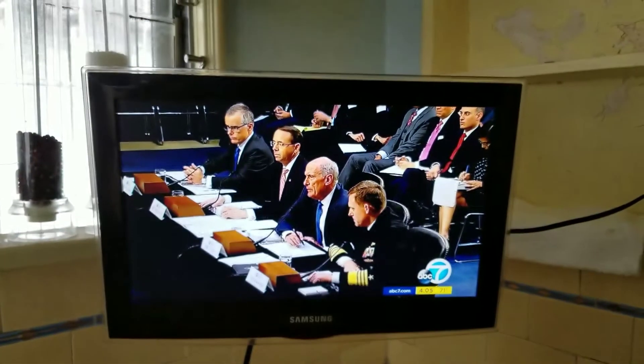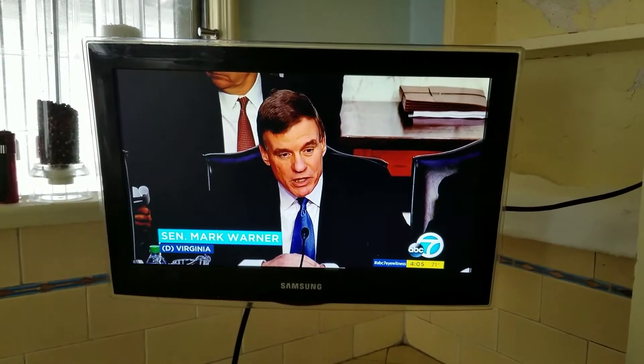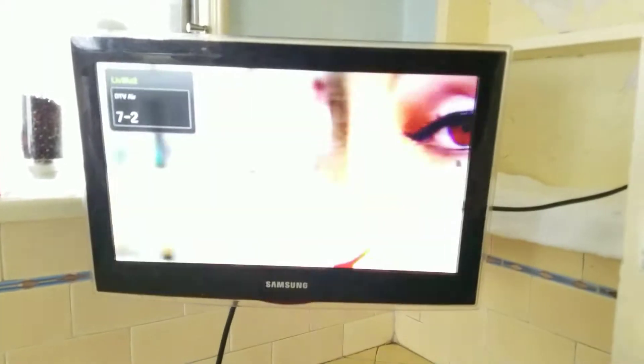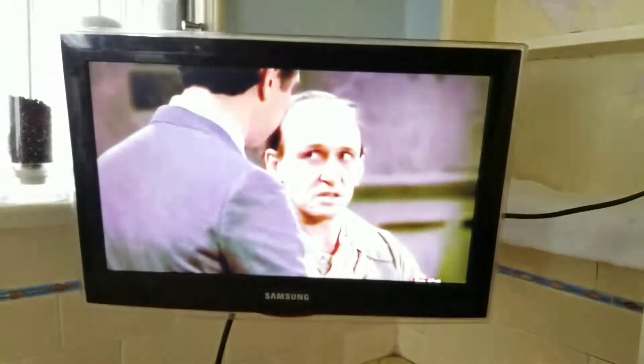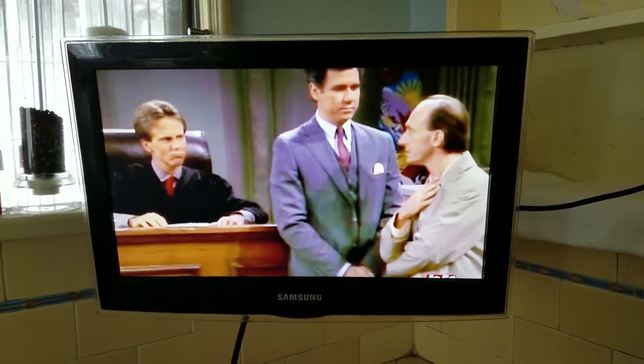Channel 7 — that's a nice channel. That's digital and it's nice and crystal clear. 7-2, crystal clear. Channel 9 — these are all the regular basic channels, and they're all coming in perfectly clear. Oh, Nightcorp — there's an old channel.